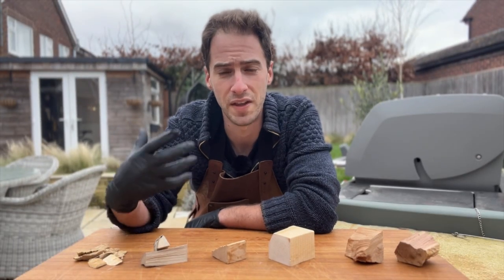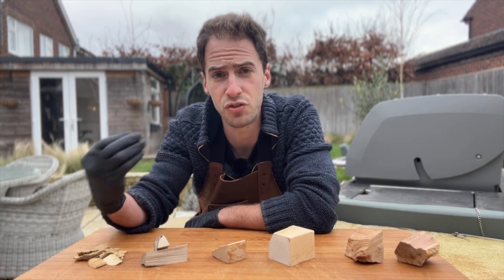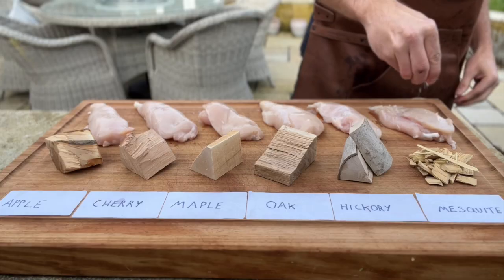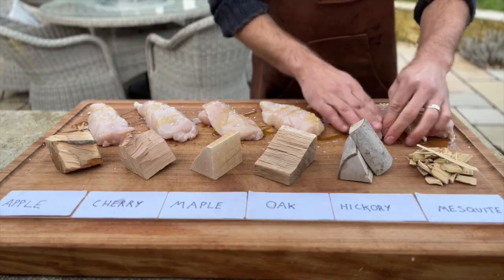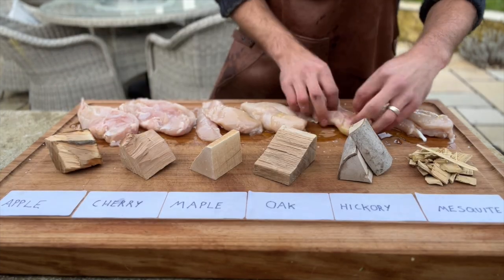In this experiment I really want that smoky flavour to take centre stage. This is why I've chosen chicken breasts — they don't have a particularly strong flavour of their own and they'll pick up a lot of smoke flavour in a very short space of time. This is also why I'm going to steer clear of any rubs, marinades, injections, brines, anything like that, and just lightly season these with a little bit of olive oil and a little bit of salt.